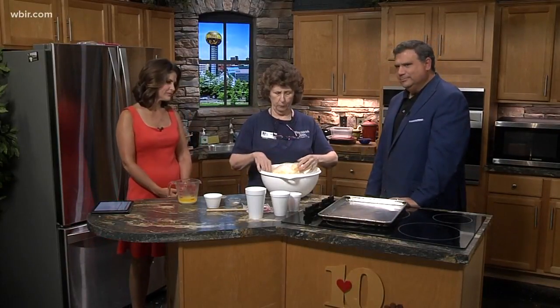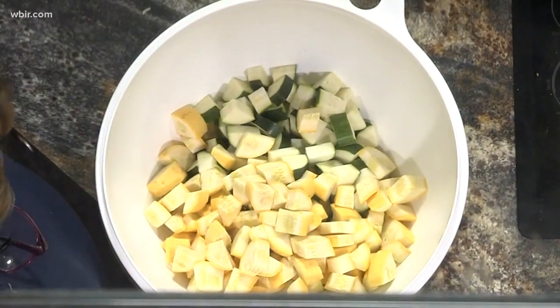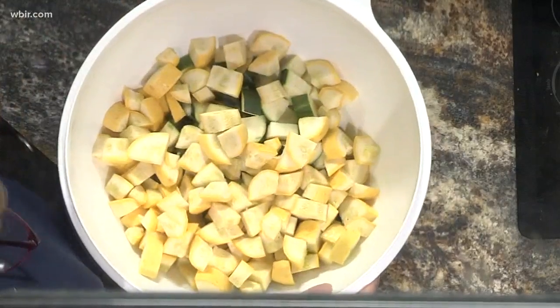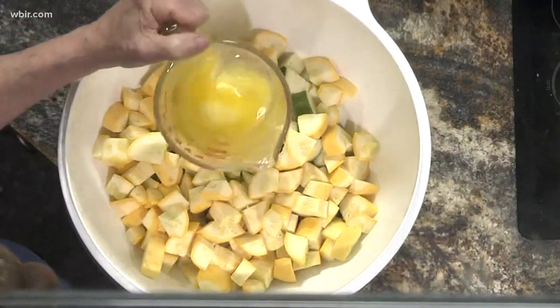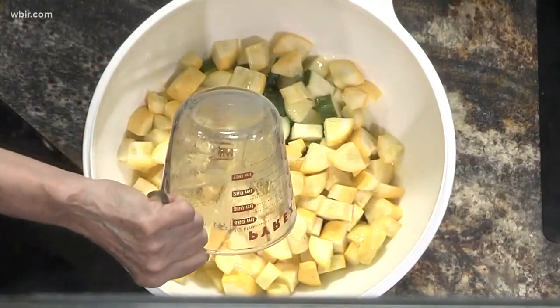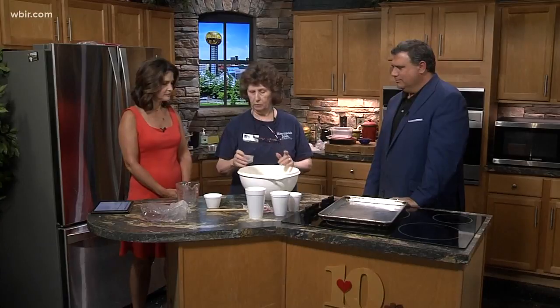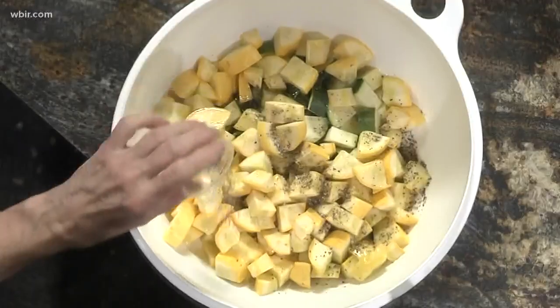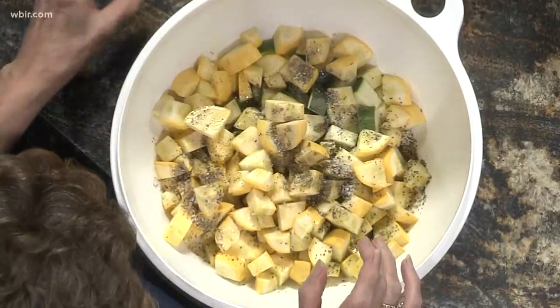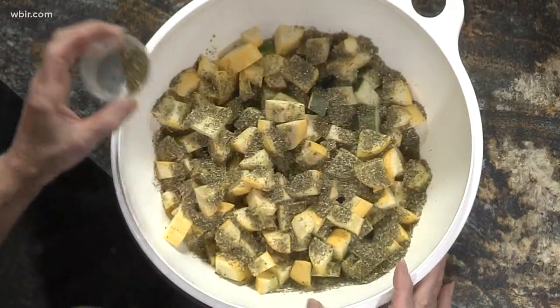So you've got zucchini in there now. Yes, halved and then quartered, and the same way with summer squash. Buy the small ones — they're nice and firm, nice and fresh. And the first thing I'm going to do is put all of this butter on them. This is a stick of melted butter. Salted or unsalted, does it matter? It makes no difference. If you're watching your salt, then use unsalted. But I'm salting plus using the salted. This is salt and pepper.